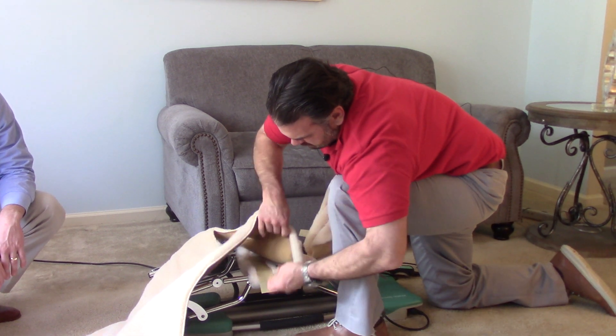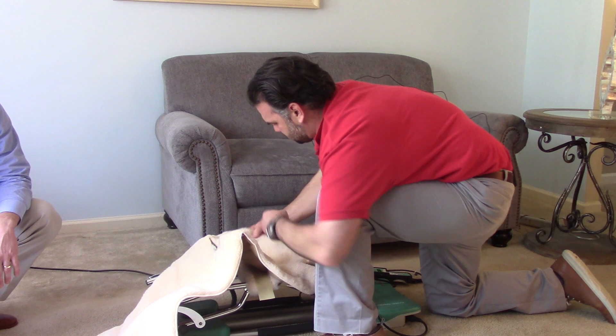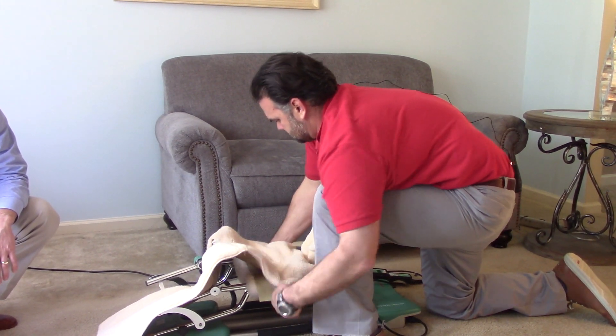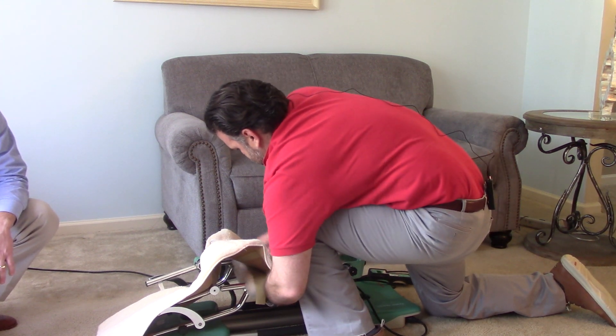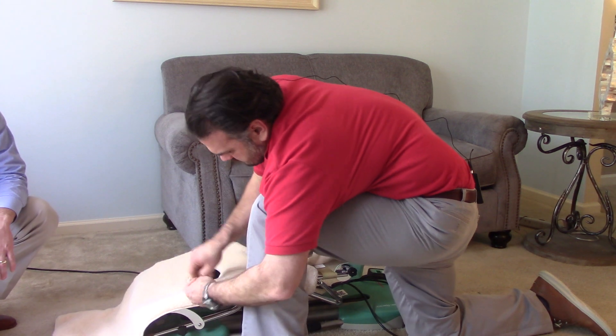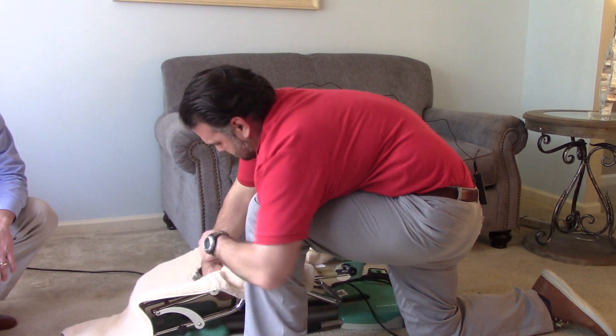We'll just go around the frame, come down here, and the same thing here.